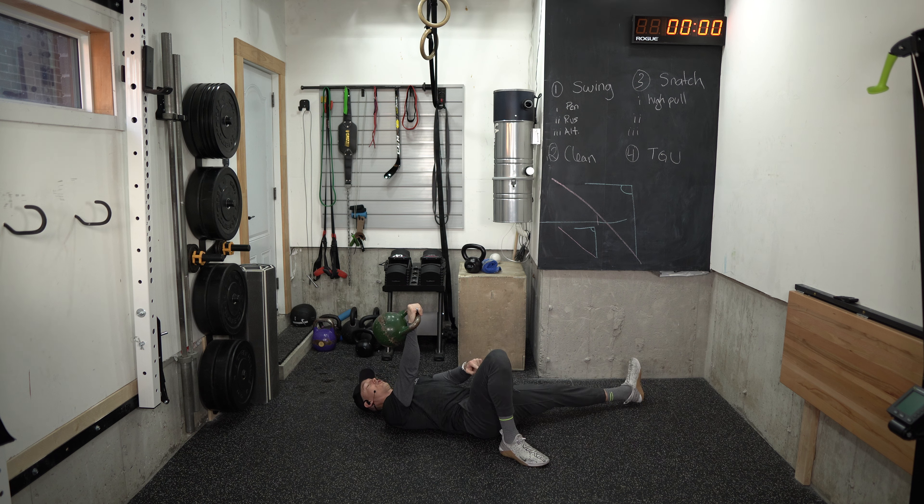Set up. So from the floor, fetal position, both hands together, press up, and I want to get into my set position, this nice base of support.